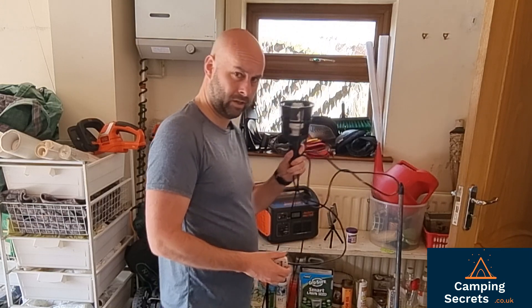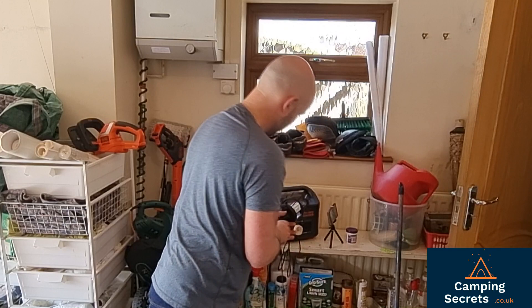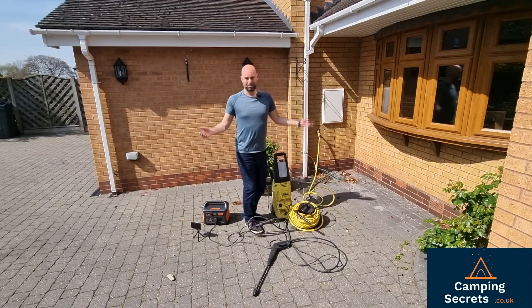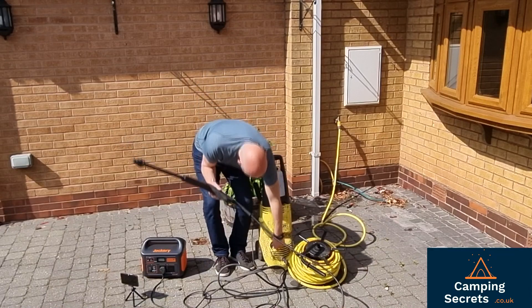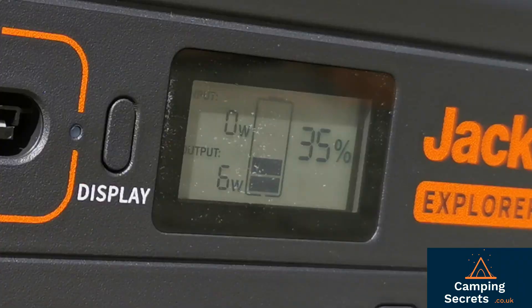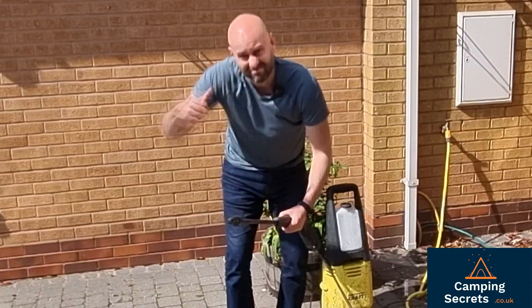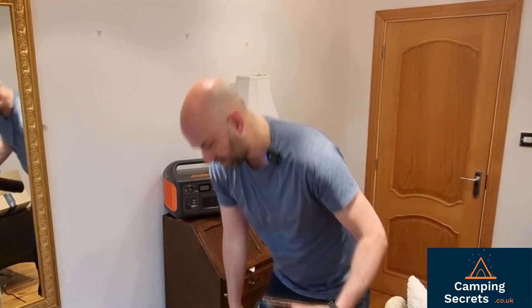Work light. Pressure washer. E-bike battery. E-bike battery tester.